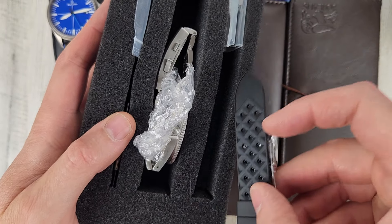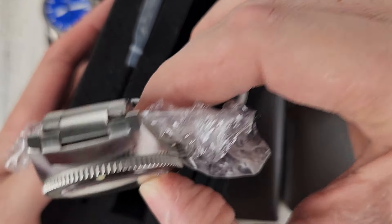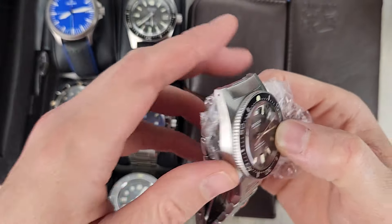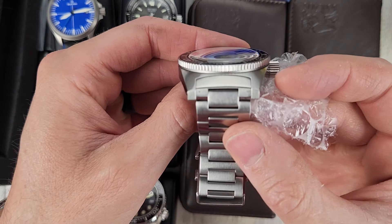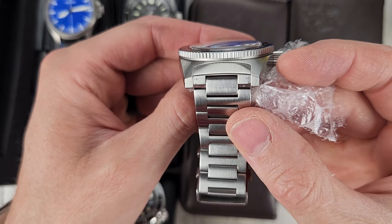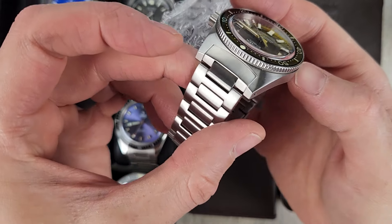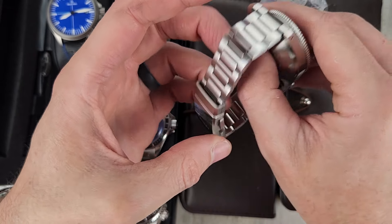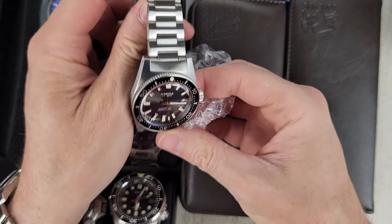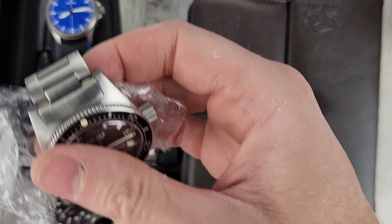The FKM rubber straps are unworn and extra links are there. The watch is in very good shape — I think there might be a little bit on this end link; you can see some swirlies there, but nothing too crazy. $400 for this — it's a cool-looking 62MAS-style watch.